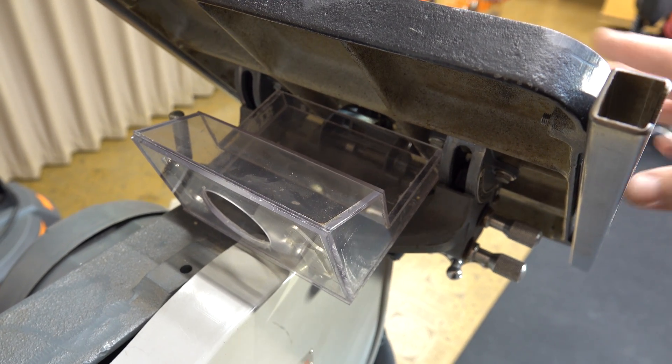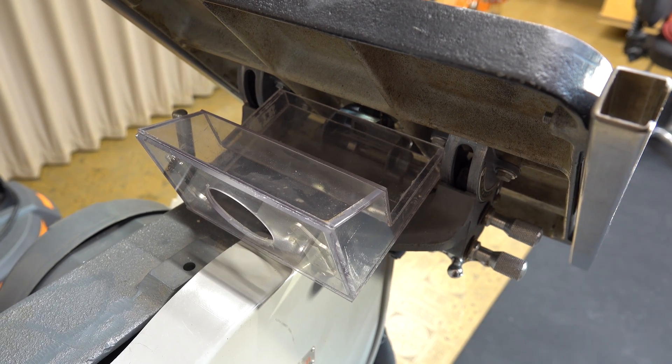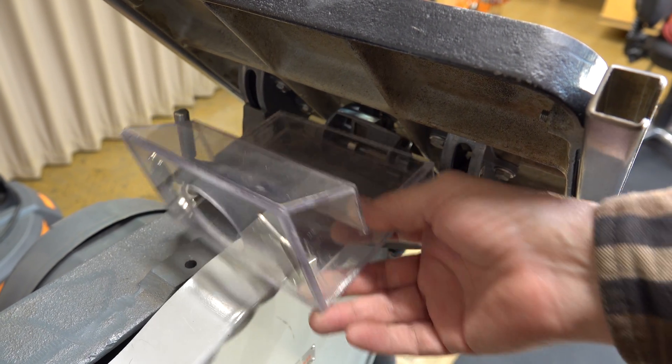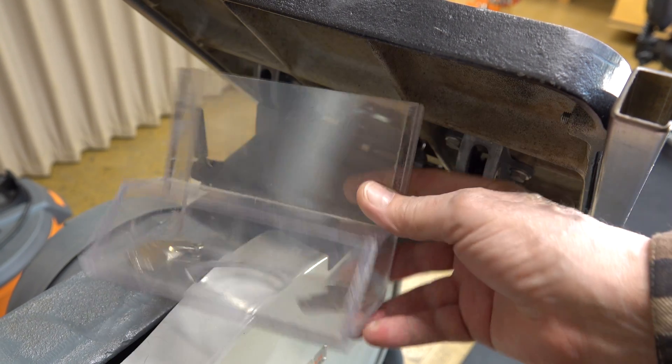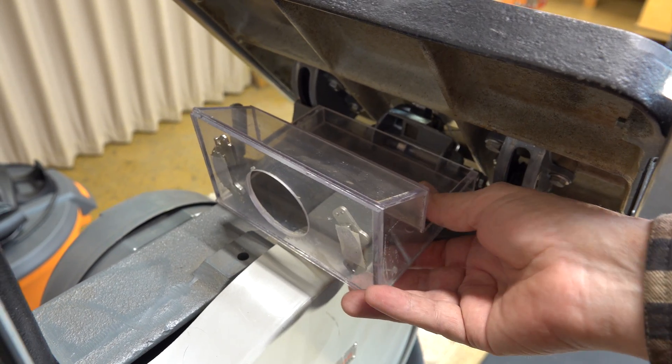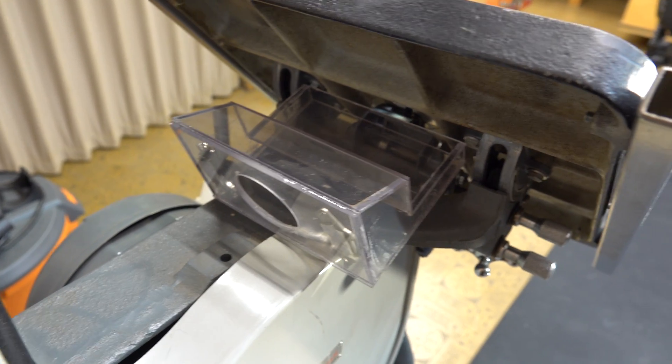Next we can look at what happens when the table's at a 45 degree angle — what do you do with vacuum? Well I made this attachment for the router for some other stuff. What I do with it is I just put it in sideways in here like this and tape it in. Put my hose on and call it a day.